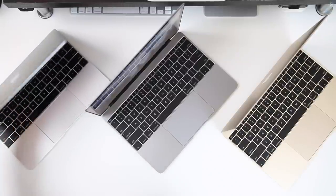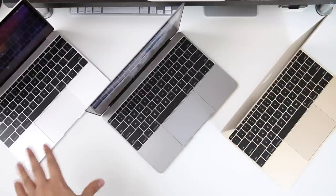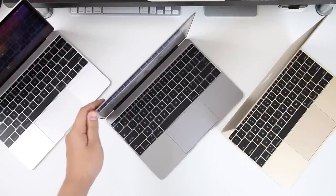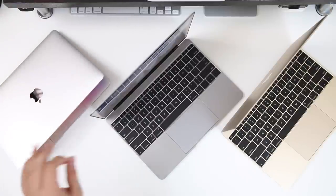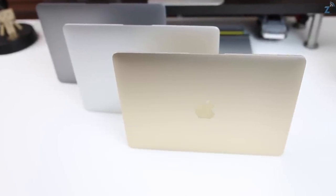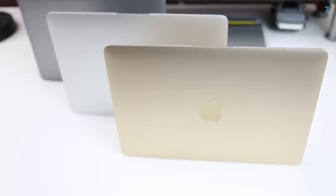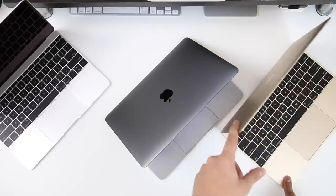My favorite color so far is the space gray, mainly because it's very toned down — it doesn't attract too much attention, it's very quiet and subtle. My second favorite, which I was contemplating making my favorite, is the silver, because it looks really clean and simple. If you want a clean laptop that doesn't get as dirty with smudges, silver is the way to go.